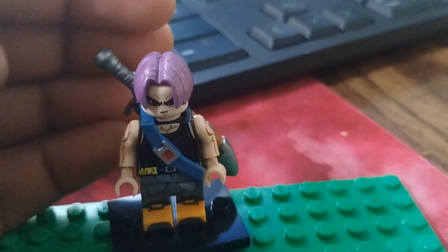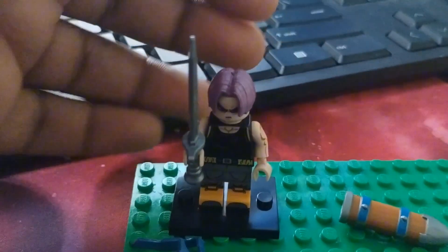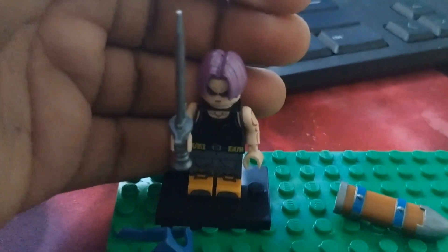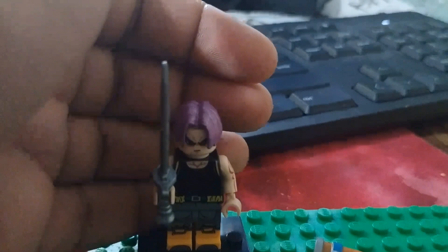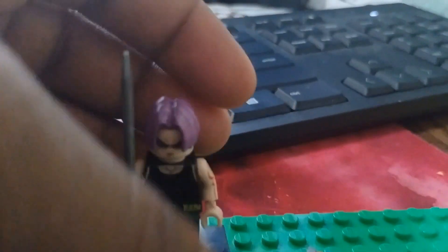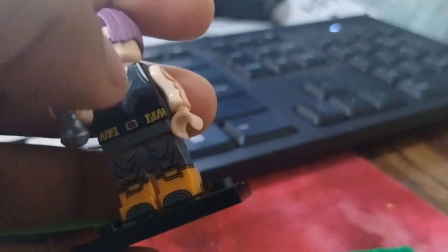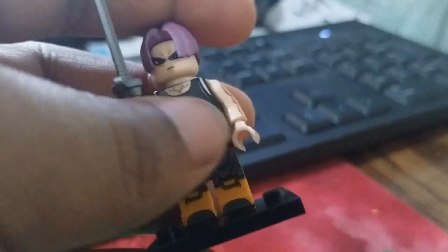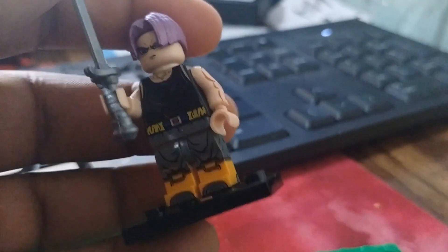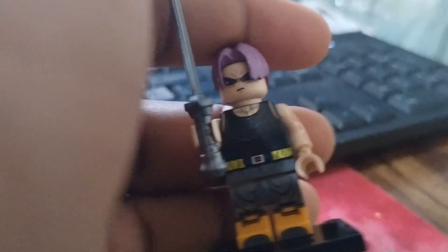I should show you guys what the sword looks like, so give me one minute. While trying to get this figure to finally show his sword, the one thing I noticed while trying to take the hair headpiece off to remove the sword holder is that his pants are really loose — it really falls off when you slightly move it. That's one thing I kind of wish they would tighten up; hopefully their next figures they do. It's probably an old figure or something like that.